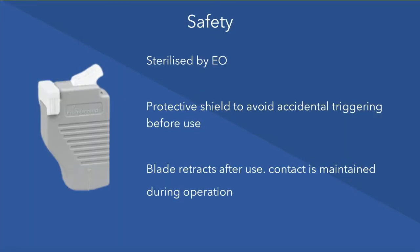The device offers several safety features. It has been EO sterilised. There is a protective shield to stop accidental triggering before intended use, and the blade retracts fully to prevent needle stick injury.